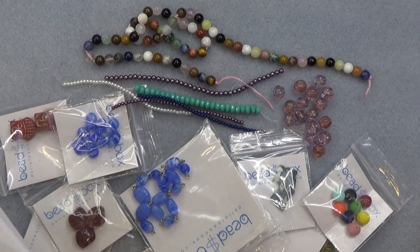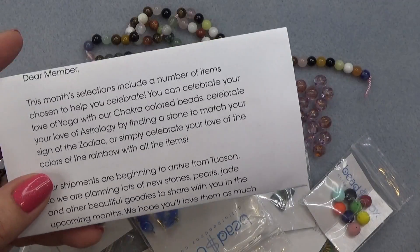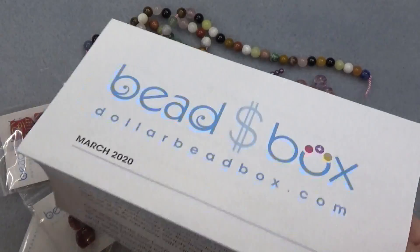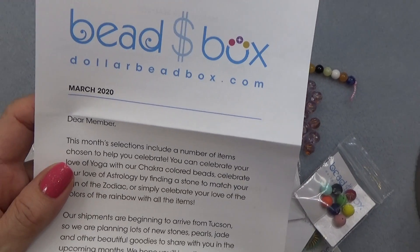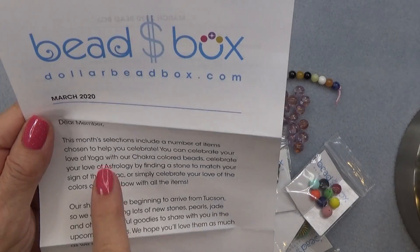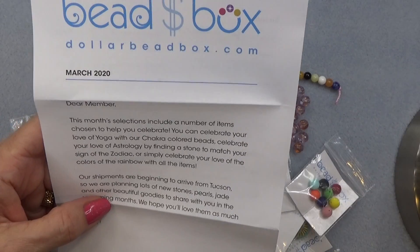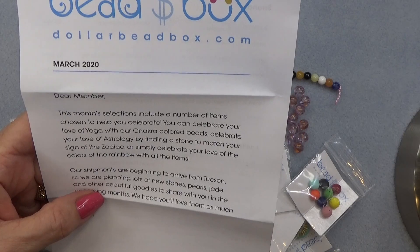I've opened the box. Just for those of you who haven't seen the box, everything comes wrapped in tissue — very nice — and you have your letter. I just don't like making all that crinkling noise because the camera microphone picks it up. So here's our letter. This month's selections include a number of items chosen to help you celebrate.